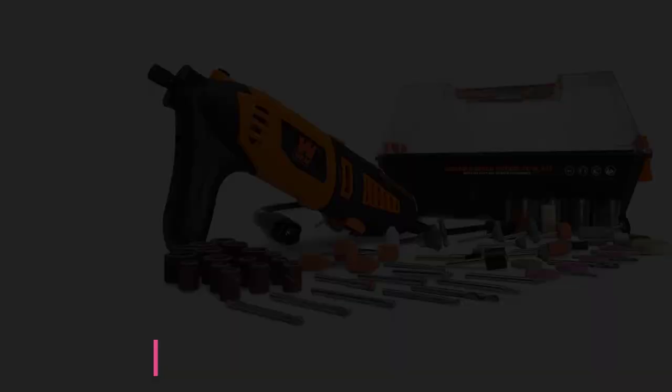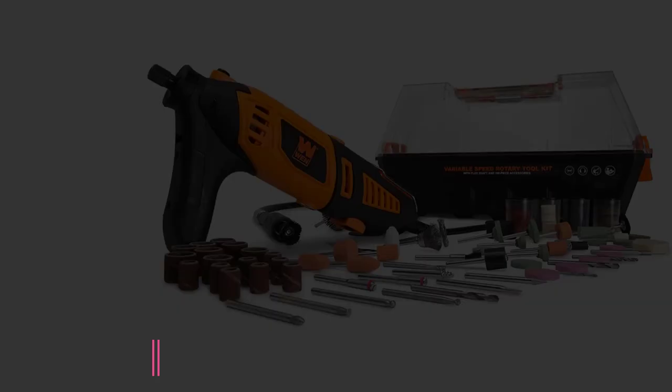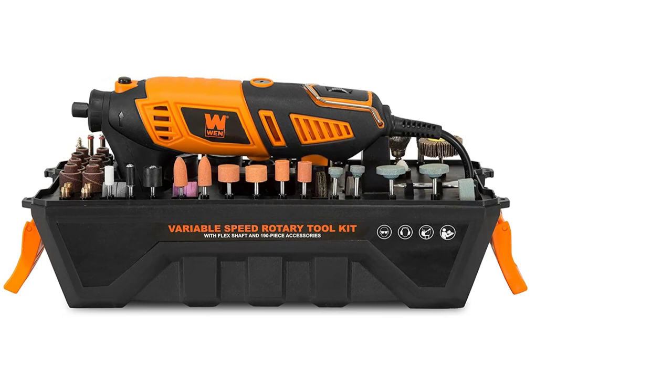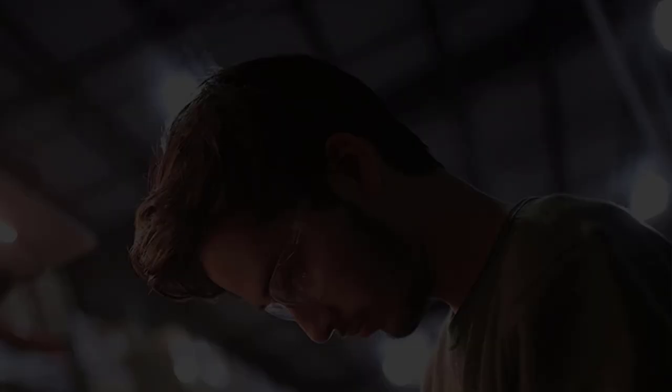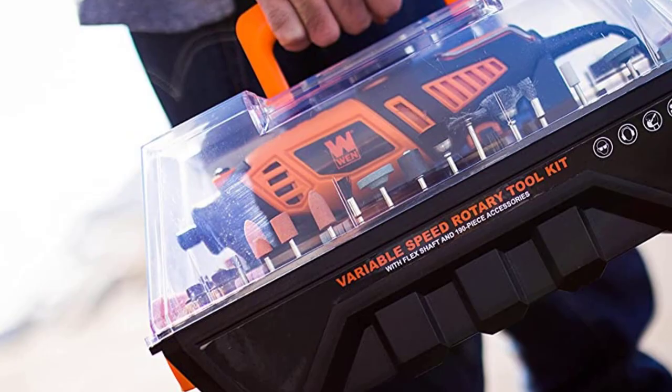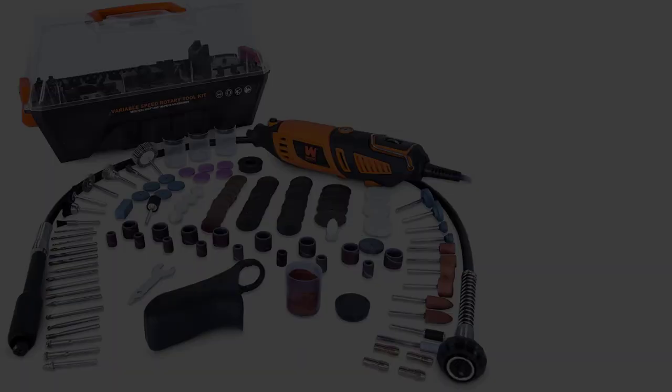At number 5: the WEN-23190 Steady Grip Rotary Tool with 190-Piece Accessory Kit. Few rotary tool sets boast the combination of accessories and affordable price that this kit does. It provides a quality power tool, 190 various accessories, and a carrying case. The set features 4 collets in different sizes, which is uncommon, along with a flex shaft and an auxiliary steady grip handle for precision work. Other accessories include a wide range of attachments for grinding, polishing, cutting, and drilling.